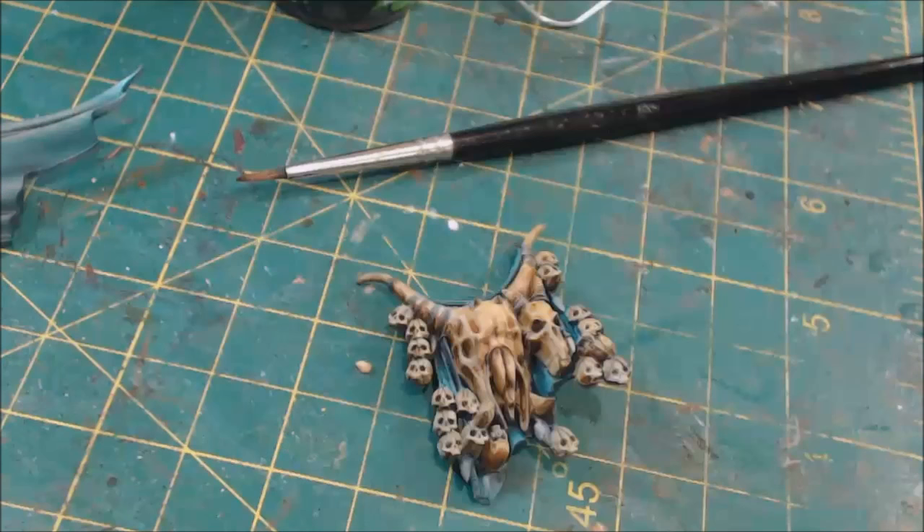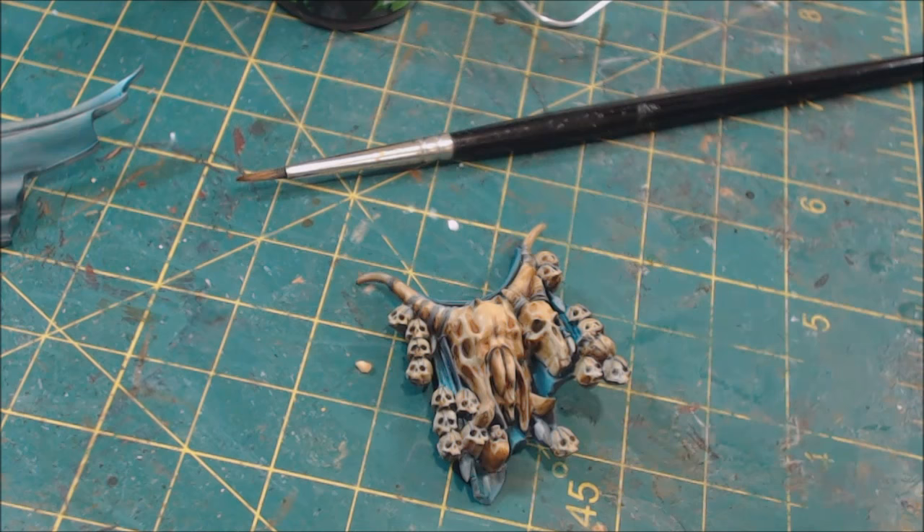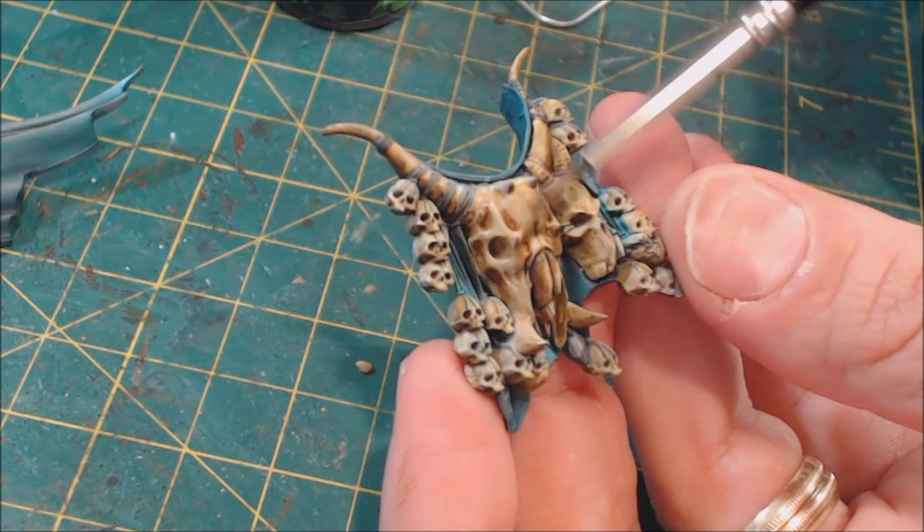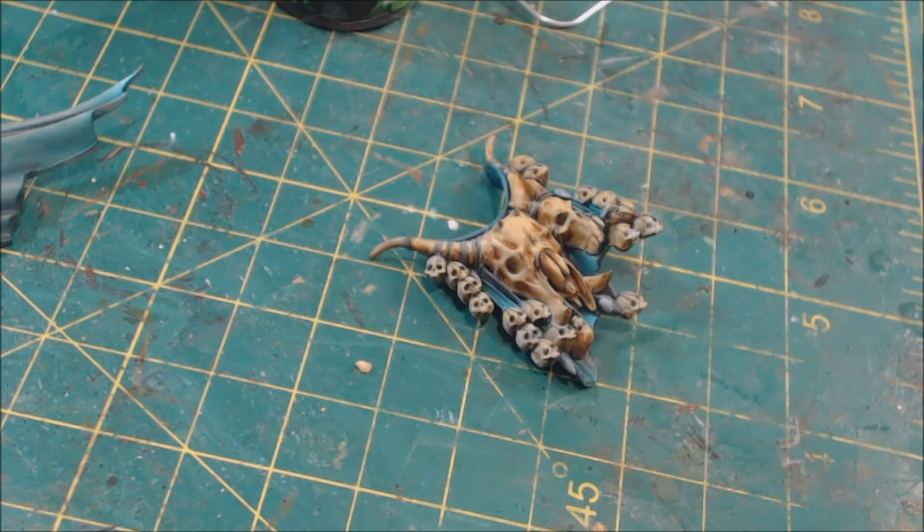We've applied the sepia all over and you can see we've really built up our lower tones. I also used a little Vallejo Thinner Medium to smooth it out — you don't have to, but if you've been following Hobby Cheating hopefully you've picked up your Vallejo Thinner Medium by now, it's a very very useful thing. Now we're going to move in to our Agrax.